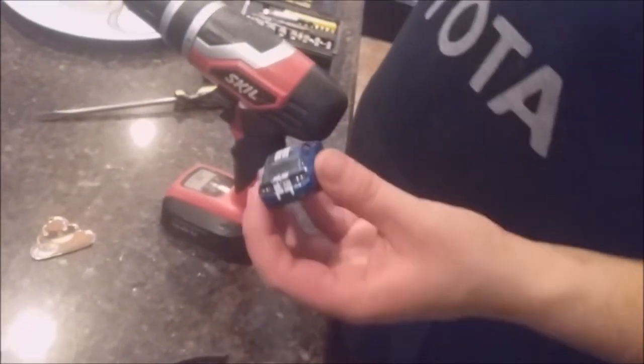They're old and broken, so we can make good use out of them and turn them into keychains.